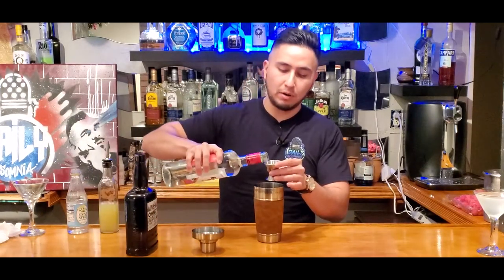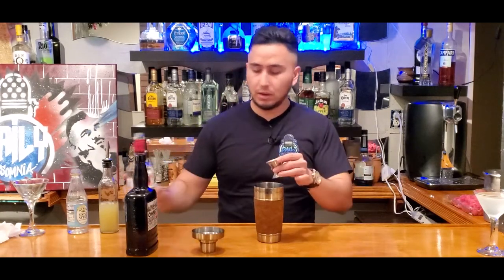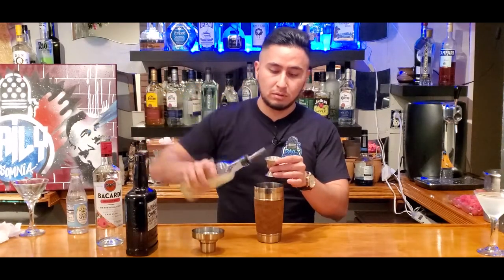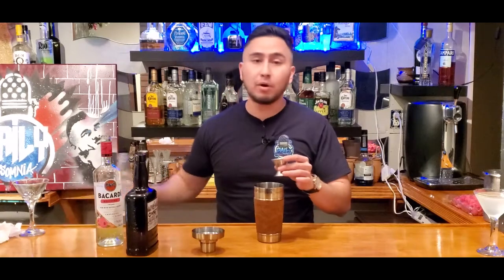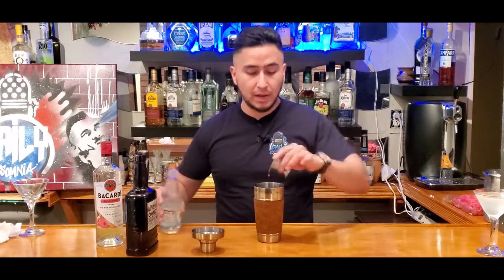One part of the raspberry rum. And then we do one part of the lemon juice. And then one part of the simple syrup. And now I'm just gonna get some ice into the cup and give it a good shake.